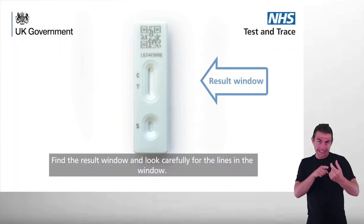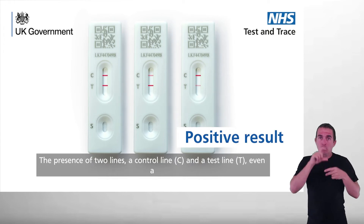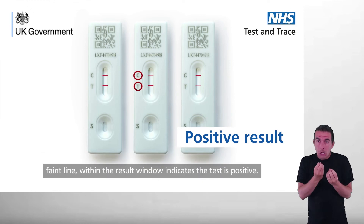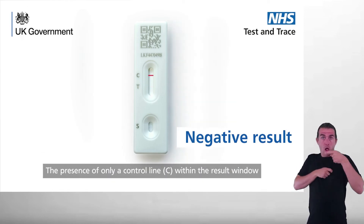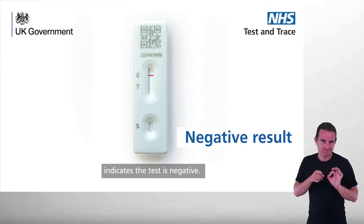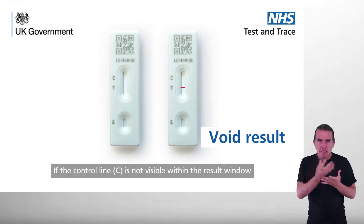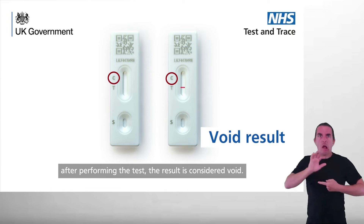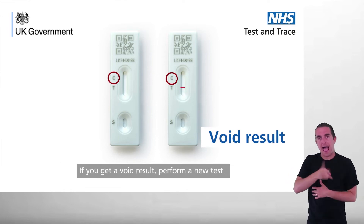Find the result window and look carefully for the lines in the window. The presence of two lines — a control line C and a test line T, even a faint line — within the result window indicates the test is positive. The presence of only a control line C within the result window indicates the test is negative. If the control line C is not visible within the result window after performing the test, the result is considered void. If you get a void result, perform a new test.